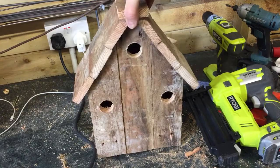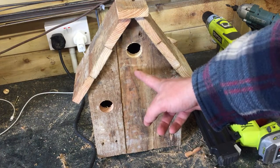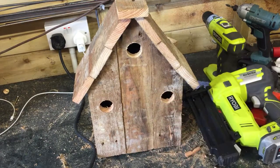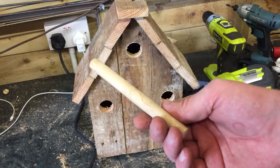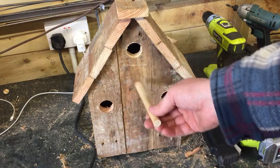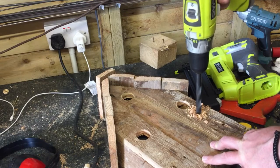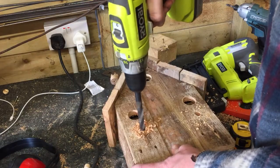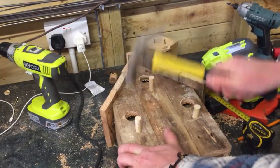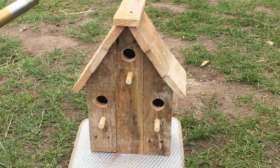That's the main box finished now. I just need to put some perches on, and I'm going to use some dowelling. I have this piece of dowelling left over from another job — it's 14mm diameter, so I'm going to cut it into three and put one under each entrance point. So that's it finished. I'm just going to take it outside now and scorch it with the blowtorch — this is just a plumber's blowtorch that I'm using.